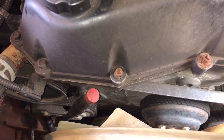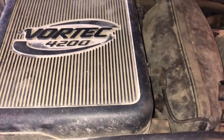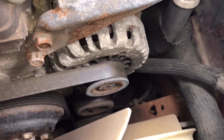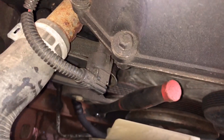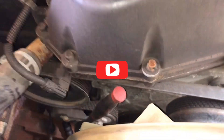Today we're doing a serpentine belt and a tensioner assembly on the Vortec 4200 engine. The belt routing diagram is as follows: power steering pump, alternator, idler pulley, AC, water pump, crankshaft, tensioner assembly, back to the power steering pump.